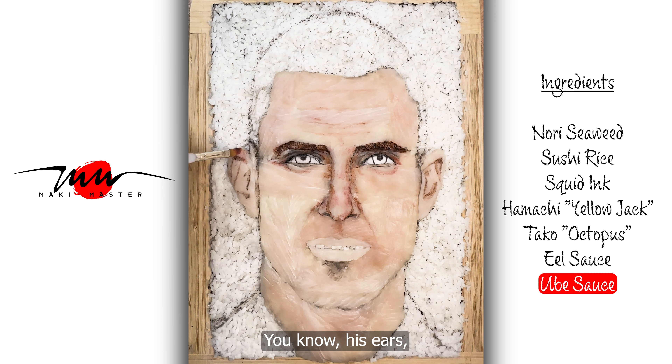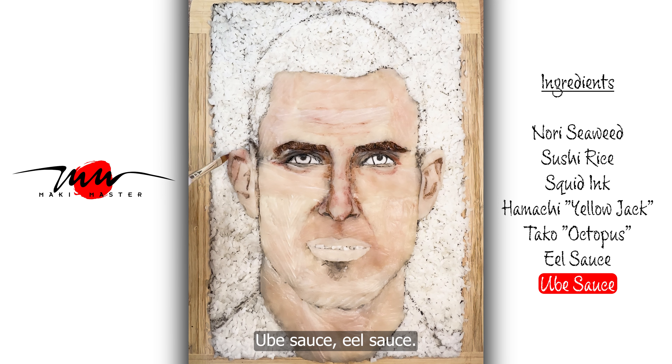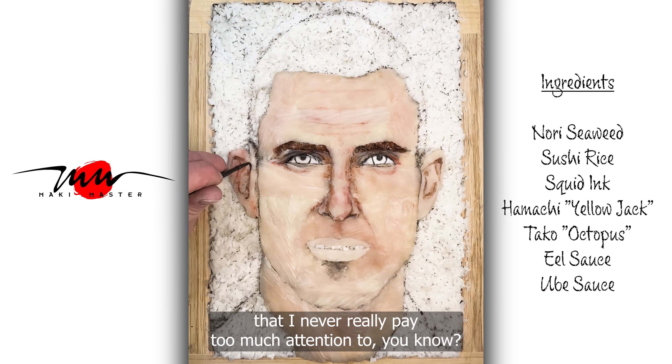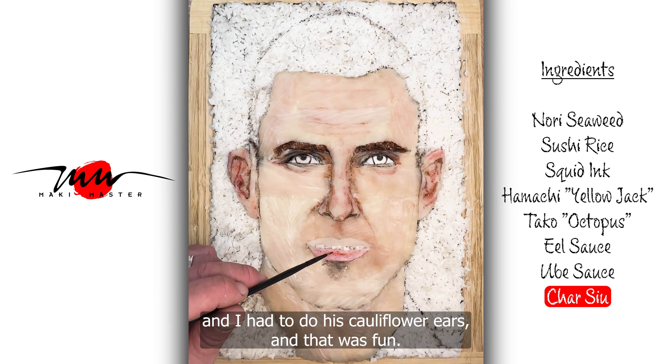Doing a lot of work on his ears here in this portrait — ube sauce, eel sauce. Ears are something that I never really pay too much attention to, you know. I did a portrait of Conor McGregor and I had to do his cauliflower ears. And that was fun.